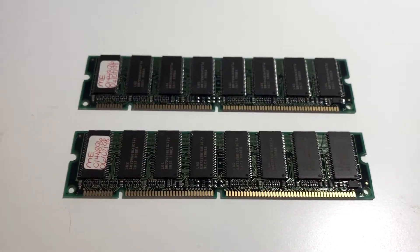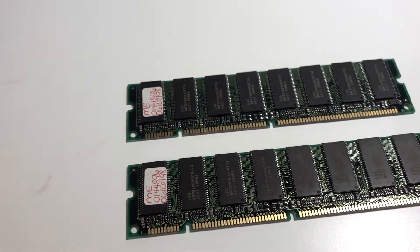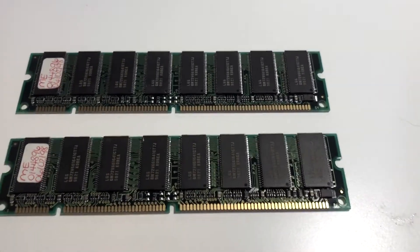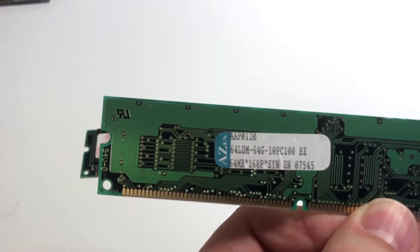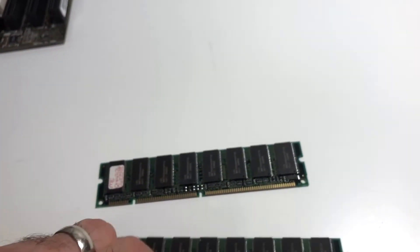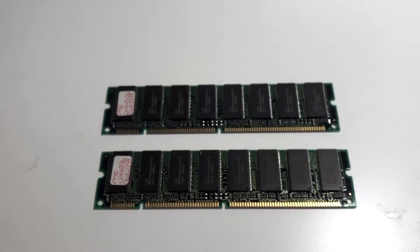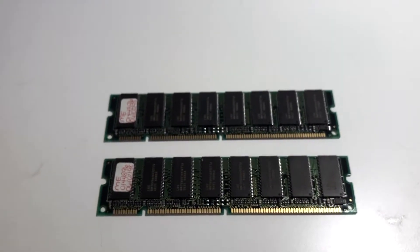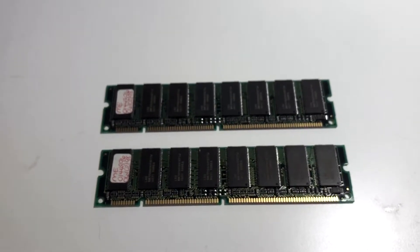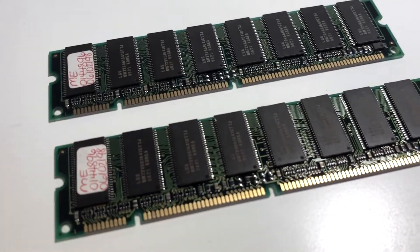For RAM I don't have anything too special. These are two sticks that came with the board when I bought it — they're dated 1998 and are PC100 SDRAM. They're only 64 MB each, so I'll have a total of 128 MB, which I think is sufficient for a 1998 system. A lot of people put the maximum memory in these machines, but a smaller amount like this is a bit more realistic for what you'd see back then.